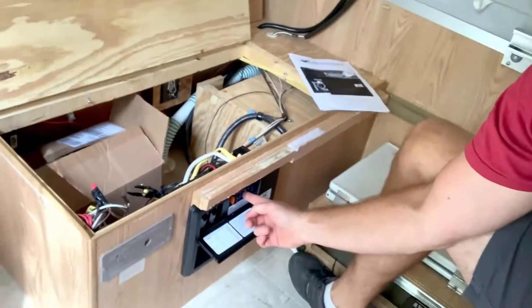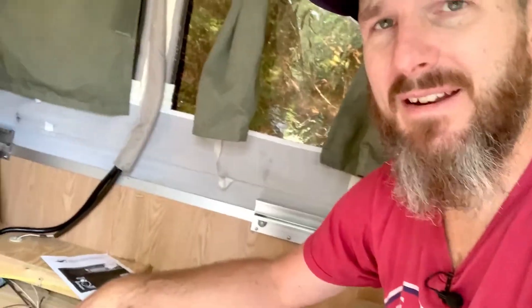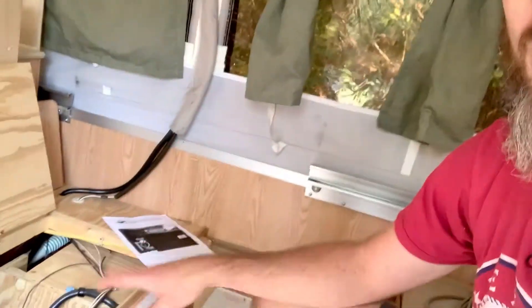Always work cheapest to most expensive — cheap and easy to expensive and complicated. Check your fuses first — super cheap, like a buck a piece. Then check your circuit breakers — around $10. Then the fan — about $20. If you have to replace the whole unit, in my case it was $200, but for a massive 50-amp rig with lots of circuits it could be a lot more.